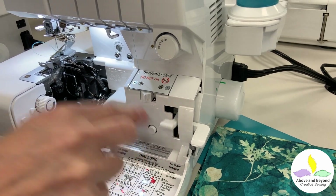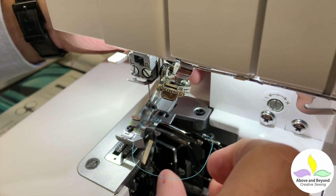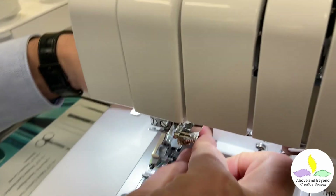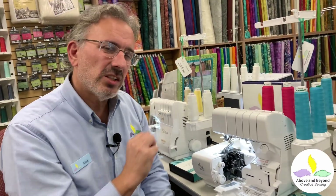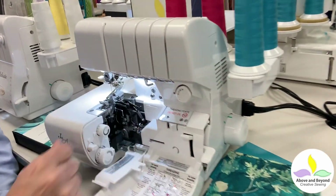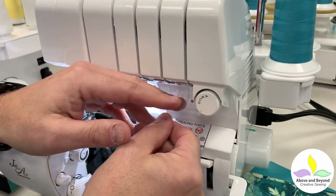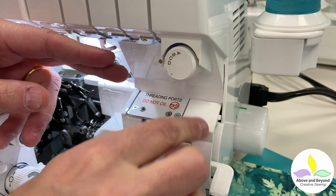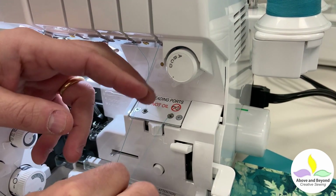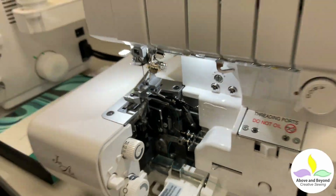I'll pull down a nice length, push it again, and there is my upper looper already threaded without any tweezers. That's kind of magical because most of the time you're fighting to thread that looper, especially with all those little hooks it has to go through before it gets into the looper. So the upper looper is done. I'm going to switch the lever over to lower looper — just as easy, put it right in the guide, get it behind this guide, take the end of the thread, put it in the lower looper port, give it one pump, pull down on the thread, and voilà — my lower looper is now threaded. That's how easy that is, it's truly remarkable.